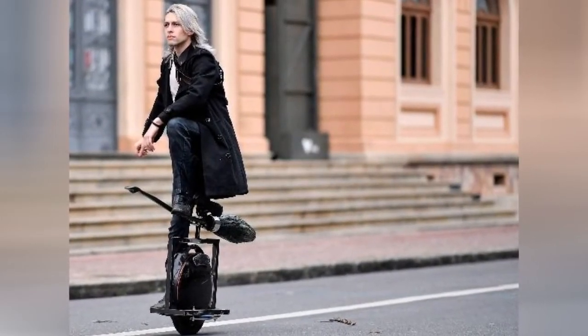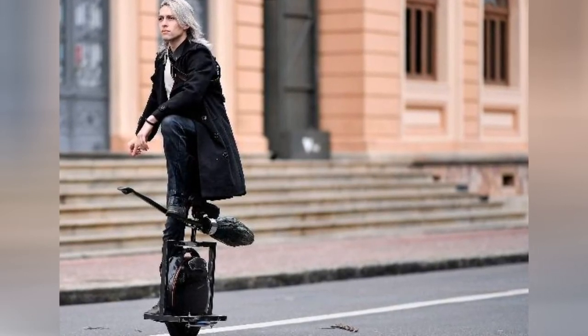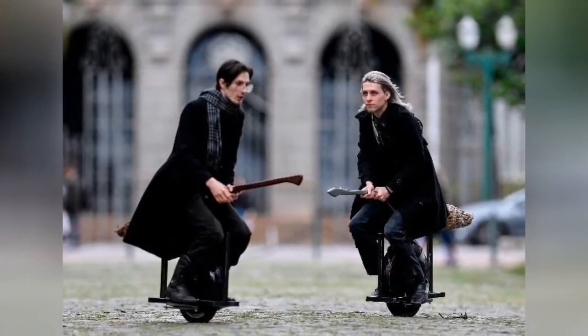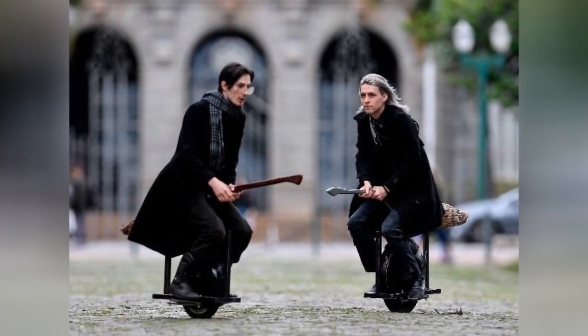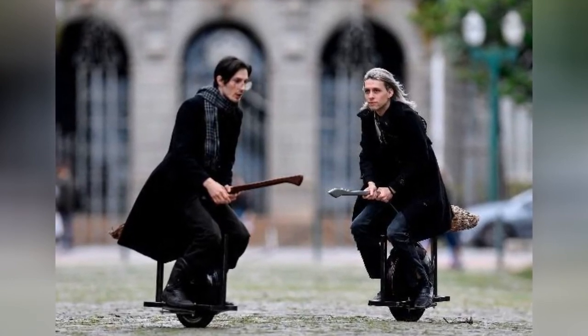Delivery of the real flying broom will start in March 2021. Each broom will be offered together with a Nuvem t-shirt, two trousers, a broom carrying belt, and a founder certificate.